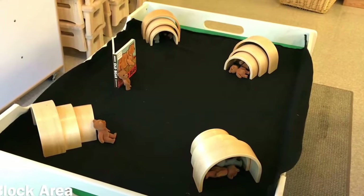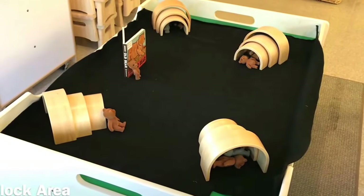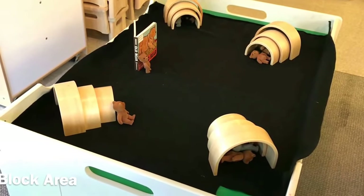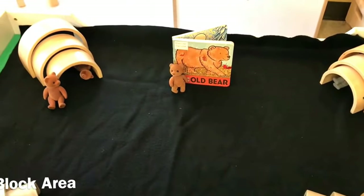In our block area we have our little critter bear figures, and we used our arch blocks to make bear caves all around the book Old Bear.